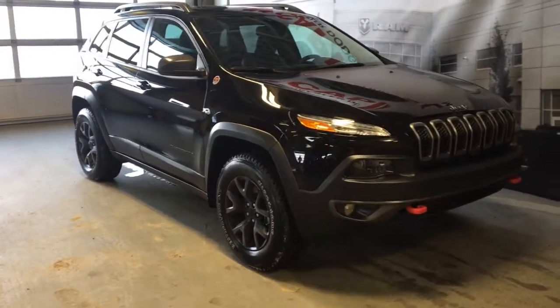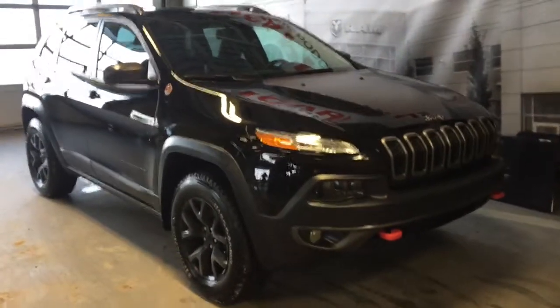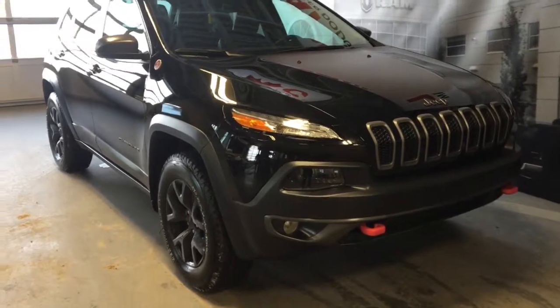Hey everyone and welcome to Capital Jeep. My name is Natasha and today I'm going to walk you through this 2017 Jeep Cherokee Trailhawk.